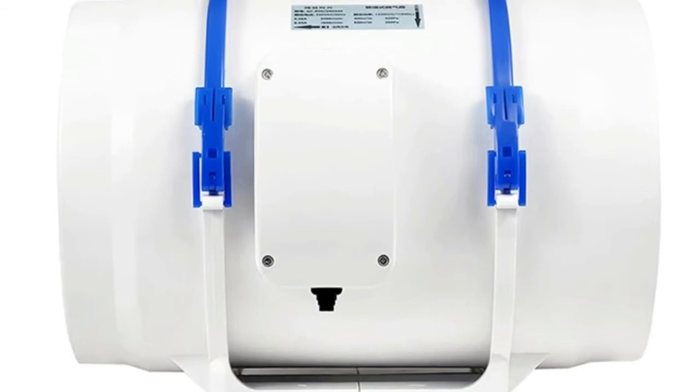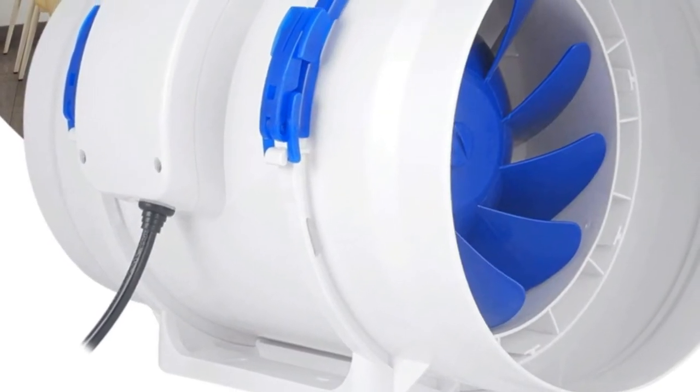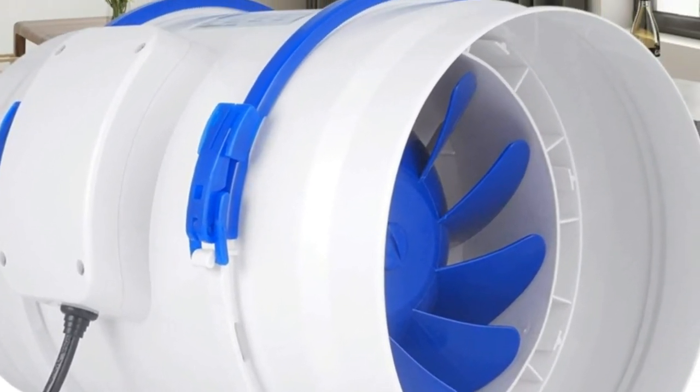Mixed flow design combined with durable plastic fan housing and blades for low noise. Quickly and efficiently moves a vast amount of air to exhaust odors.